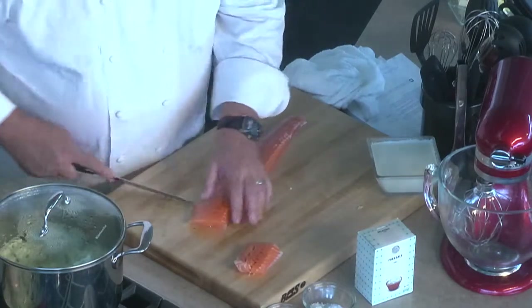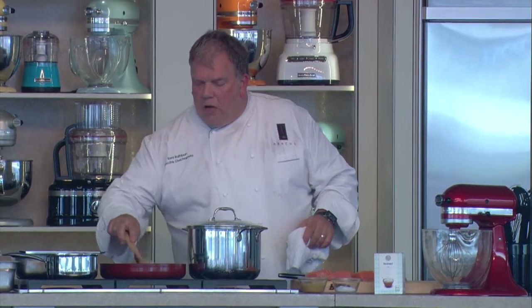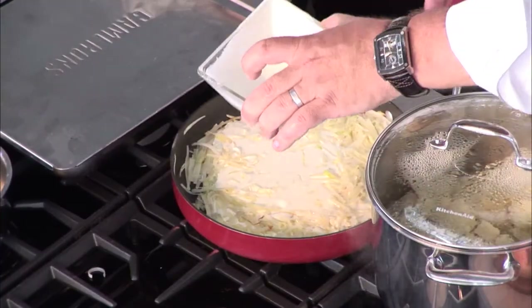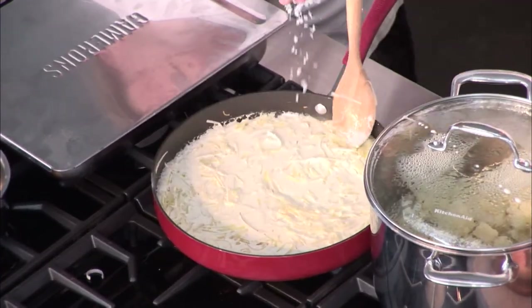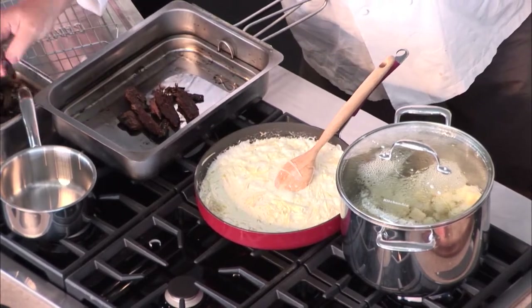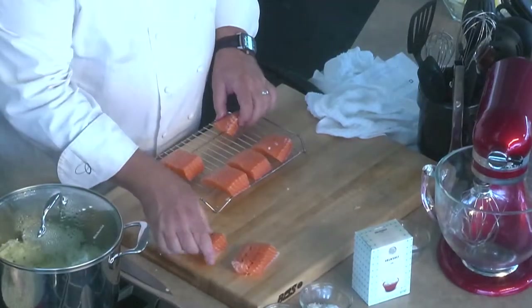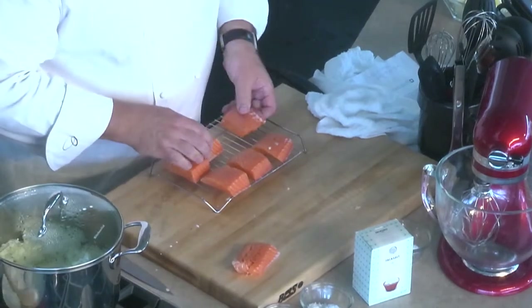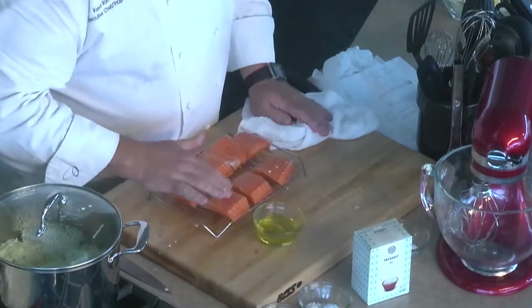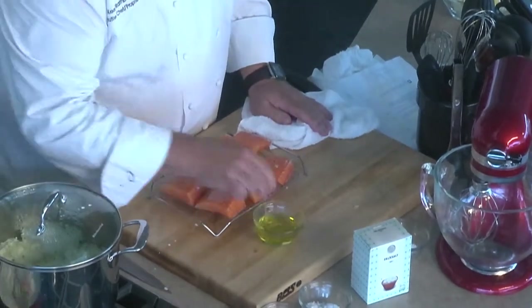These are about four ounces each. Our leek butter is starting to get some color on it, so now we're going to add just a little cream in here. We're going to salt this just a little bit. I'm going to take our smoker here — we've got some cedar chips that have been soaking in water. We're going to lay the salmon on the rack and rub the fish with a little bit of olive oil.